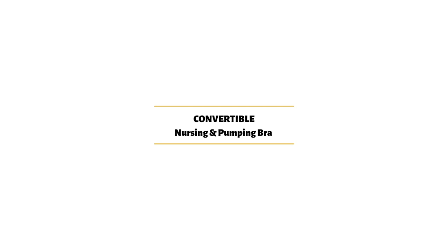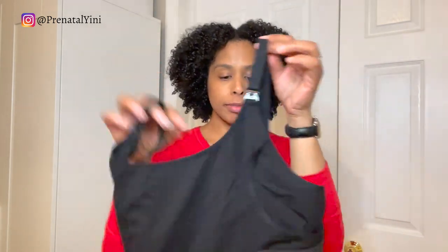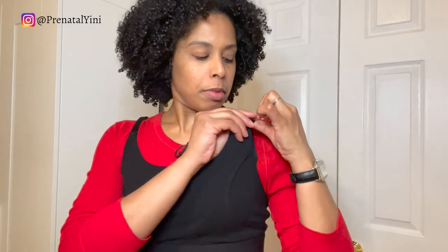Next up is a convertible pumping and nursing bra — you get both in one. Here's how it looks on. For nursing, it has a clip — you bring it down, nurse your baby, and clip it back on. For pumping, it has a slip opening where you put your flange in and it stays on. This is a convertible nursing and pumping bra.